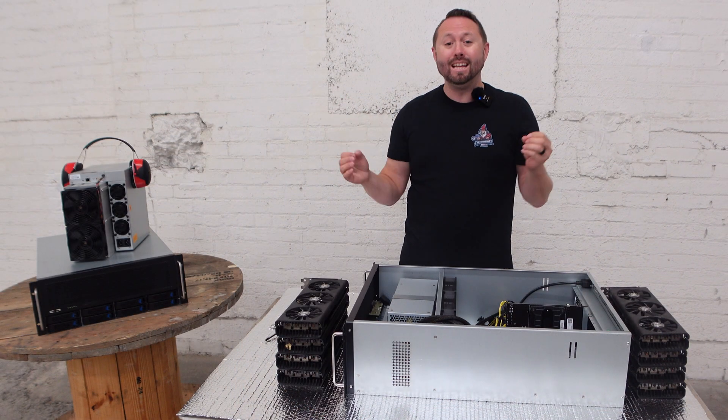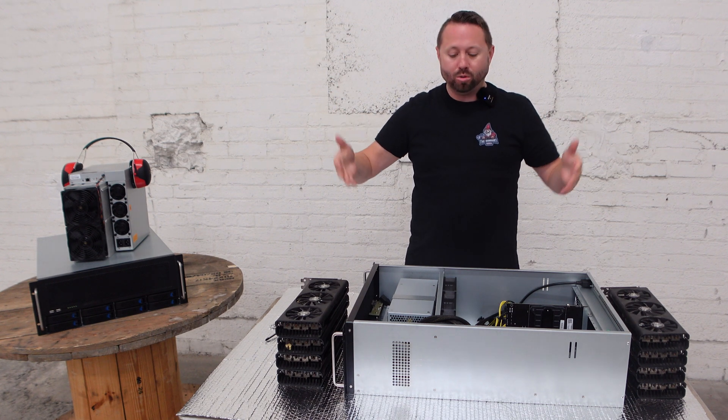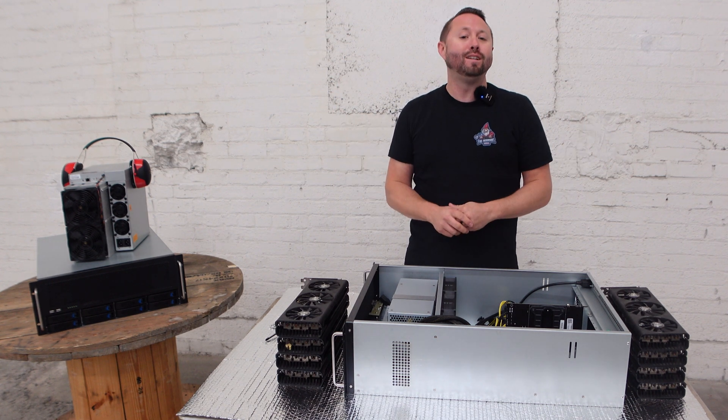What is going on miners and welcome back to the Hobbyist Miner channel. We are back here at Crypto Caverns Mining Farm in upstate New York, and in today's video we're going to be taking a look at one of their GPU hosted mining rigs. So let's dive into today's video.